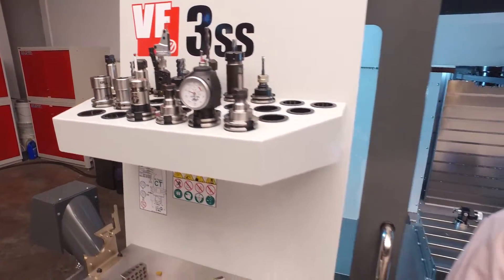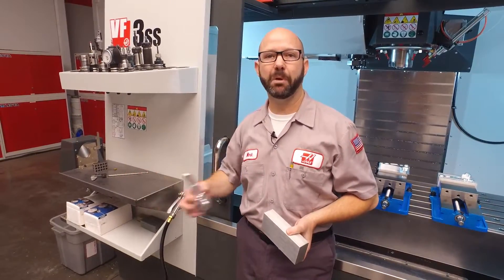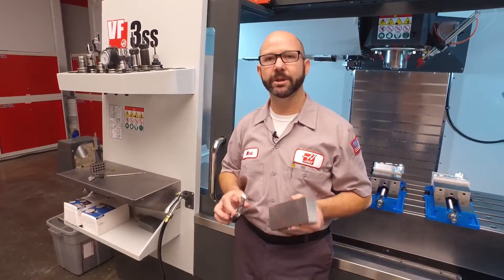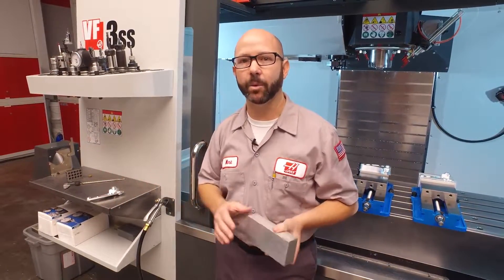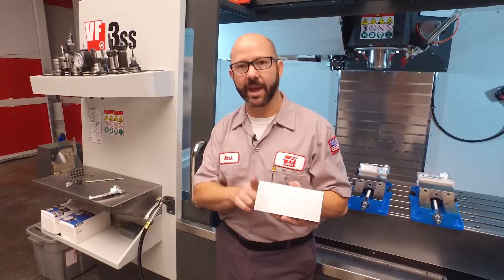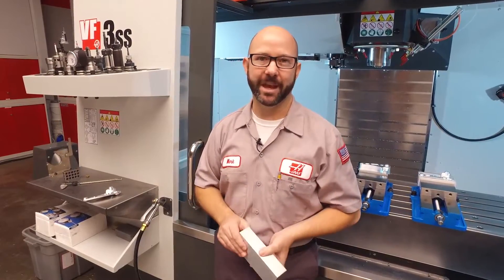Hello and welcome to another Haas Tip of the Day. As machinists, it's our job to turn raw stock into finished parts that match a blueprint. Just as important as our NC program is our part setup. And that's what we're gonna do right now — we're gonna give you some tips on how to find the edge of your part quickly, and more importantly, accurately and with confidence.